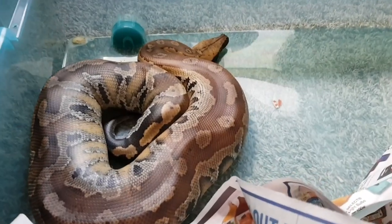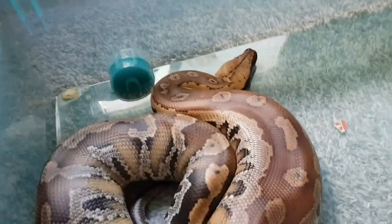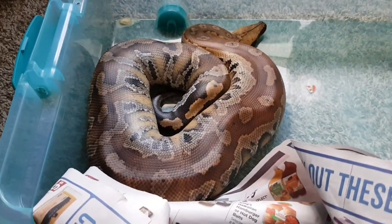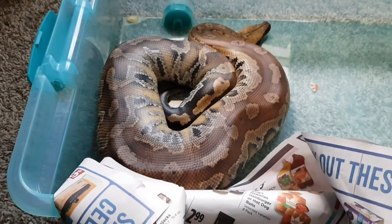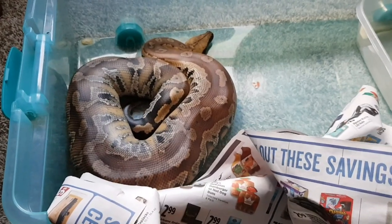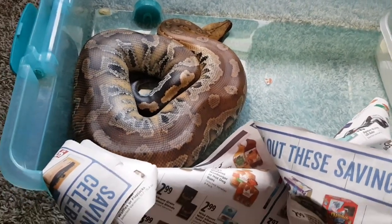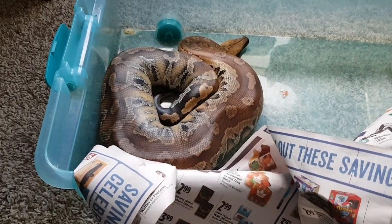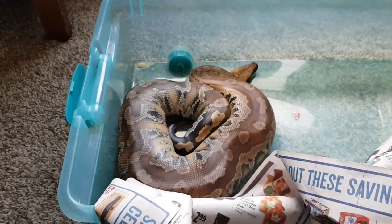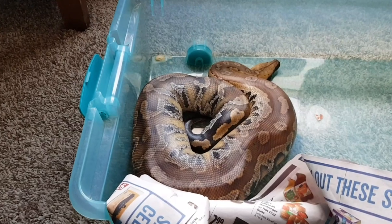I have held some Borneos that are a lot, a lot tamer. The red bloods seem to be more defensive. They don't like being taken out of their enclosures too much, and you have to do it on their terms. They command a great deal of respect, and that's why I don't recommend them to beginners, because beginners need to be able to reach into the tank whenever they want and handle or take care of the snake.